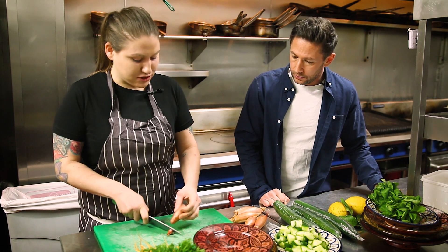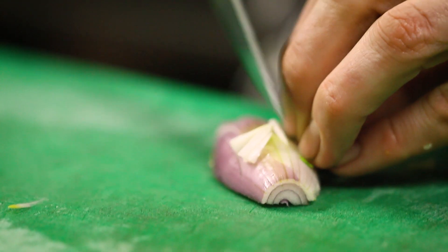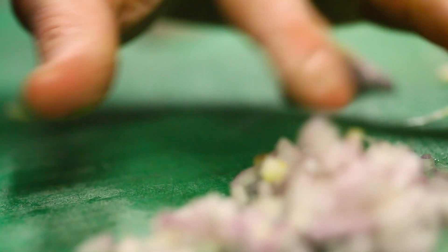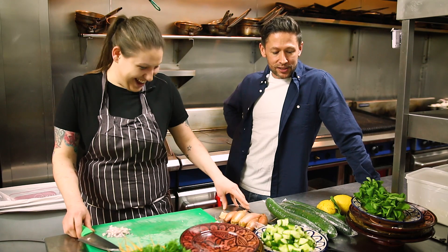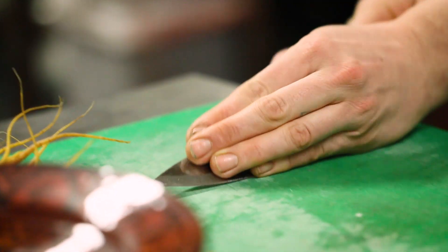Now slicing some shallot — it's got a nice sweetness, but you can also just use red onion, it's similar. This really adds a lot of depth to the dish. The host jokes that he's not having to do anything himself.